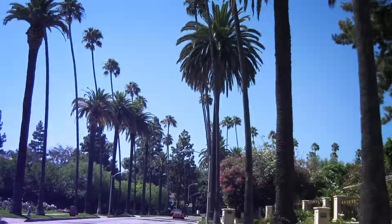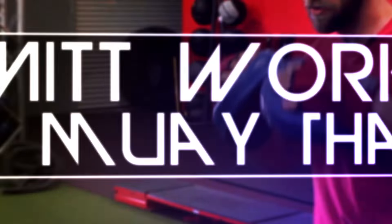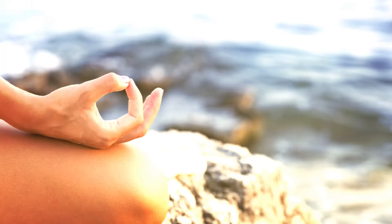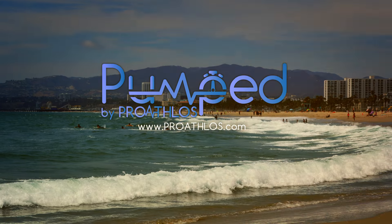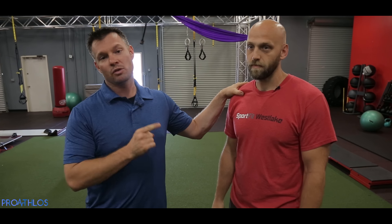On this episode, we are doing Mitt Work. Hey guys, I'm here with Chris Bell. He's a great friend of mine. This guy is amazing with Mitt Work as well as a celebrity trainer and trains many professional athletes. This is someone you want in your corner. Chris, thanks for being on the show.